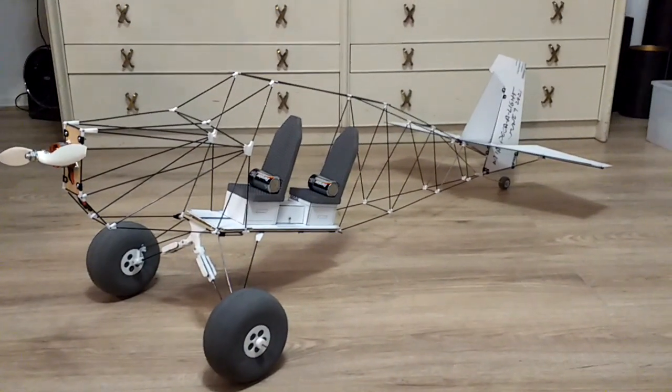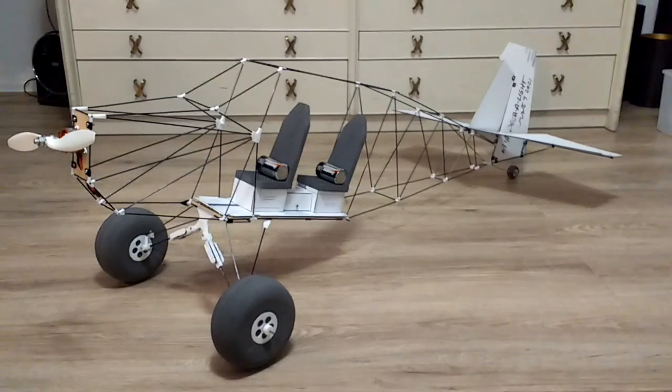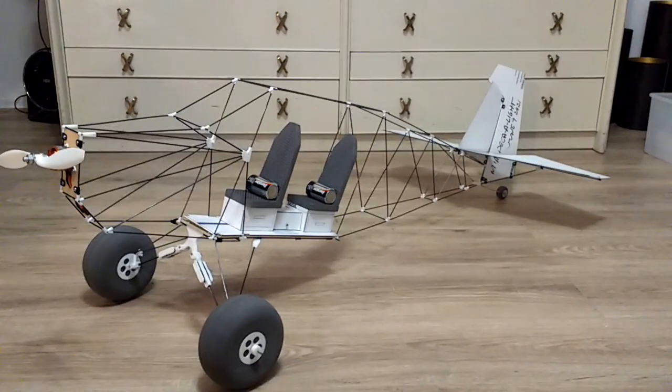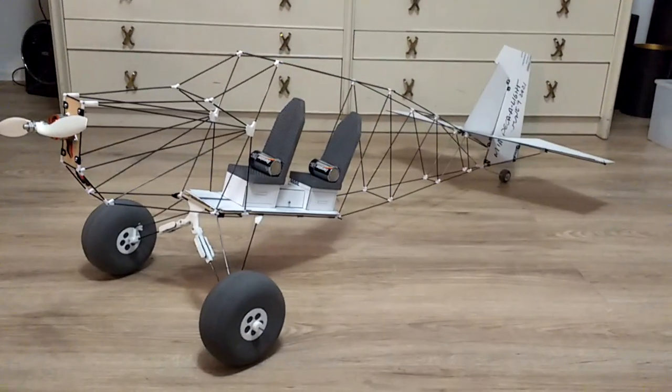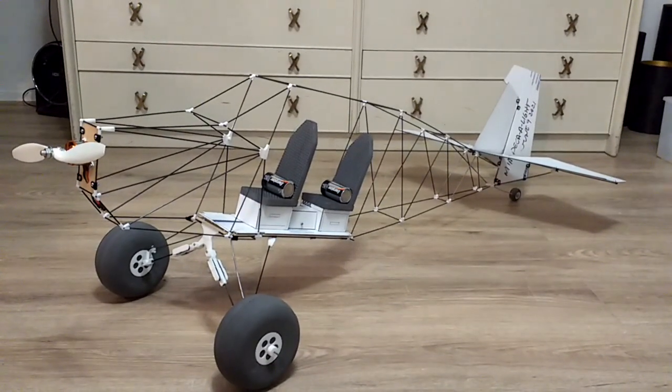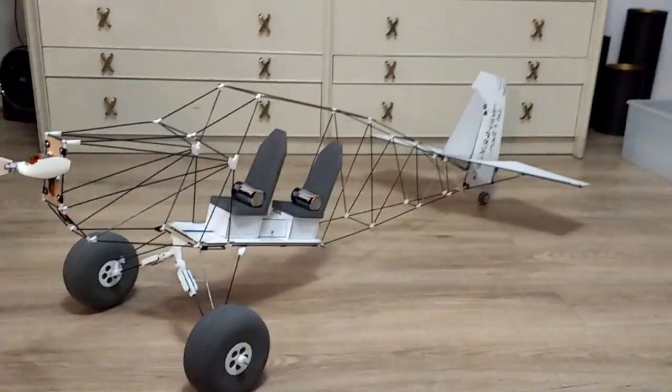This one has already been fitted with the mock-up seat supports. The seats are the actual ones that are going to go on this model. The wheels are done, the motor mount is already there, and it's got a plywood base right underneath the seats that's already there.